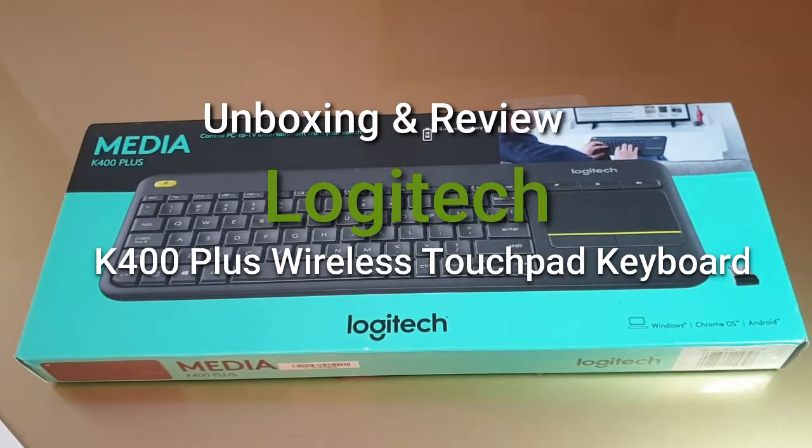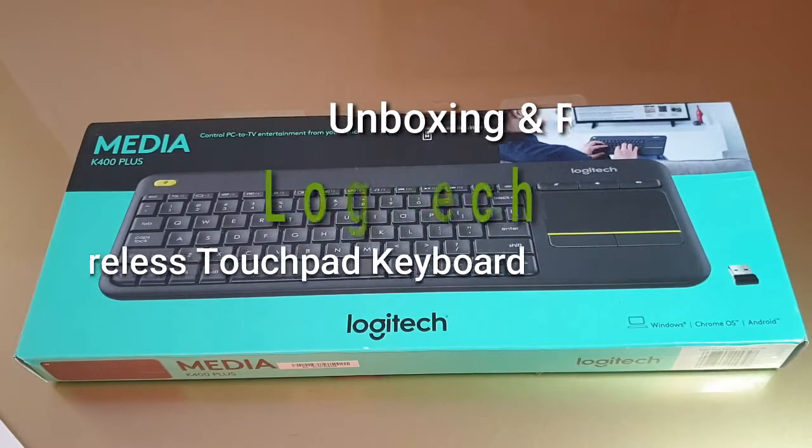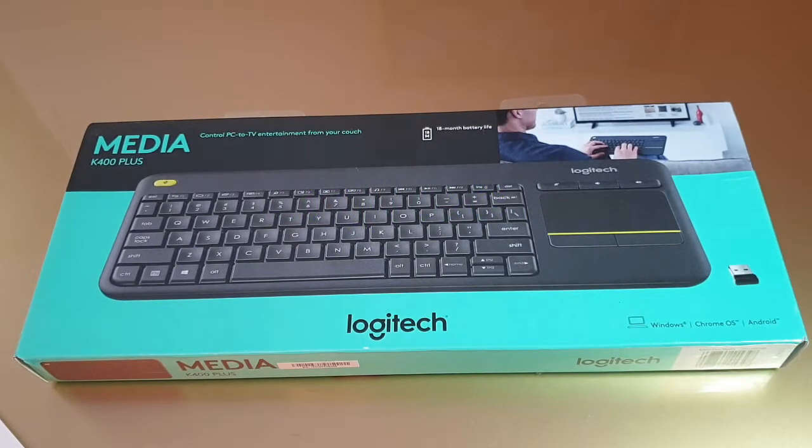Hello guys! Today we will be unboxing the Logitech Media K400 Plus Touchpad Keyboard. I am a big fan of Logitech products because they make great products at very reasonable prices.